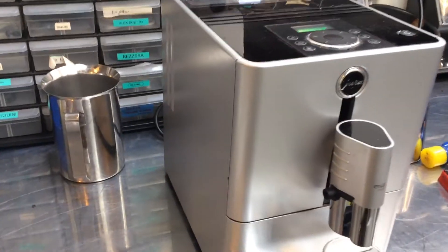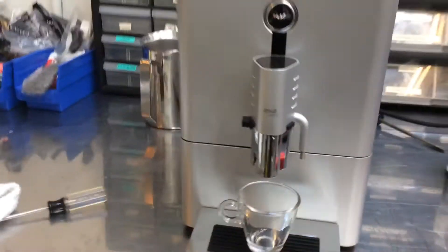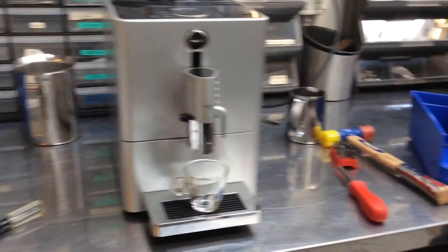Hello again, we have a Jura Micro 9. This unit just wasn't really functioning — wasn't heating milk properly, wasn't dispensing coffee.